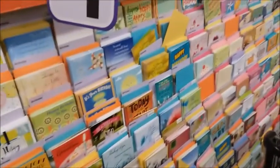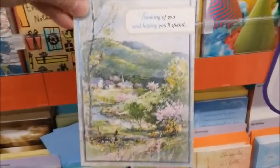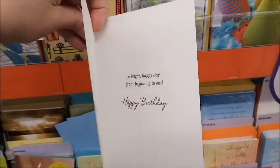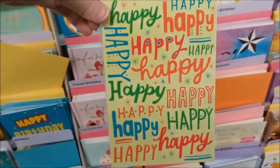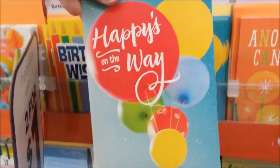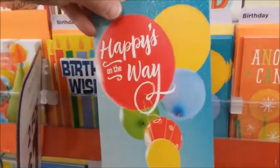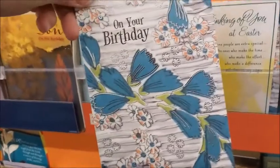I need to pick out some generic birthday cards for my mom to give. Let me see what I can get. Here's a nice one — it's sparkly. The good thing about these cards is they're 50 cents each, two for a dollar.